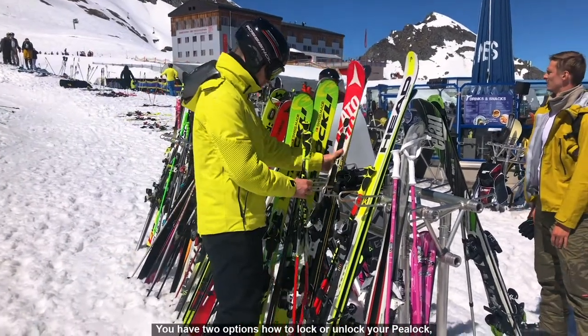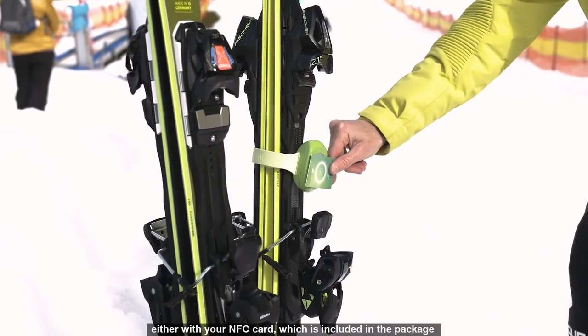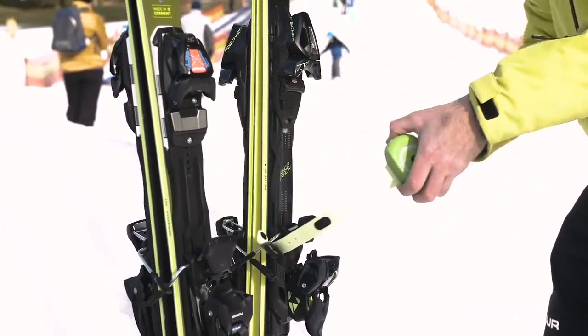P-Lock is able to send notifications via the application or to call a mobile phone from long distances. You have two options to lock or unlock your P-Lock: either with your NFC card, which is included in the package, or via the mobile app.